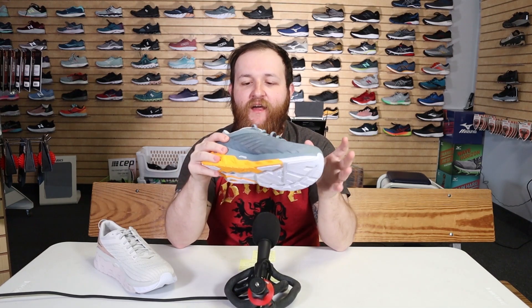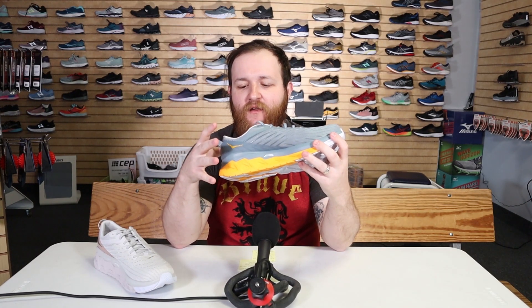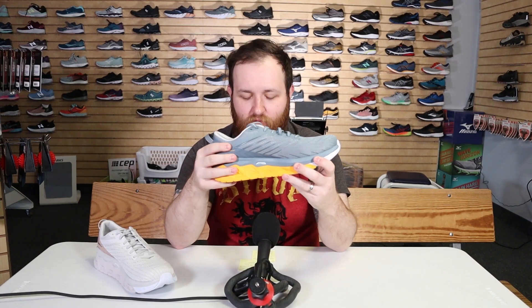The heel cup is firm. I find the shoe really grips me — I had to take it in a nine and a half. I'm somewhere between a nine and a half and a ten, and I went down a size to get it to feel right on my heel. I had a little more room up front, which is something I like. I felt it gripped me very well.